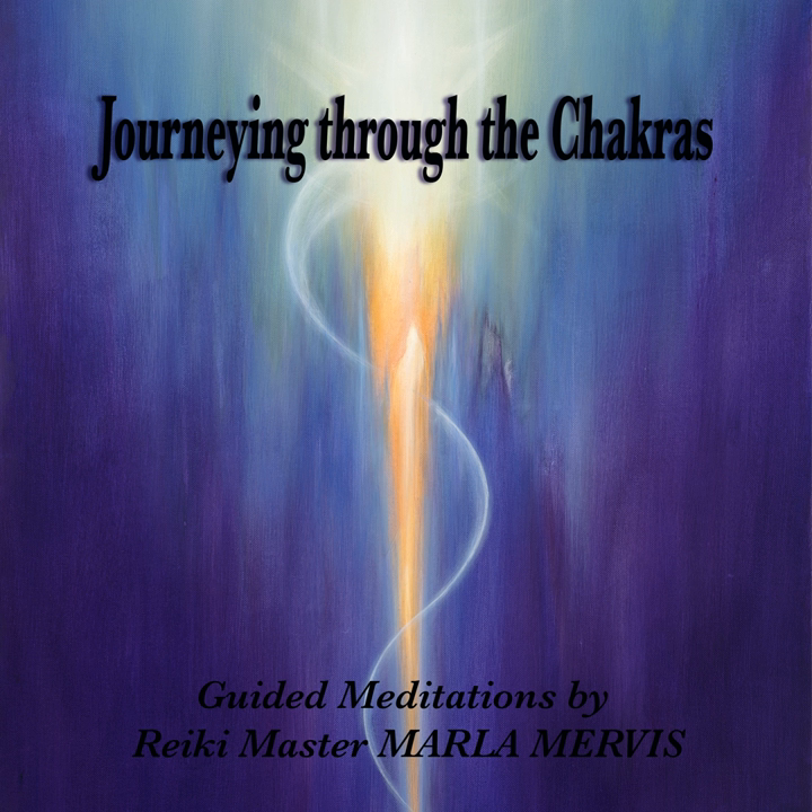The Root Chakra. Bringing your attention to the base of the spine and allow your connection to the earth to begin to resonate through you. Allow all your attention to be at the base of the spine. And along with the deep, joyous breath, begin to relax all areas of your root chakra.